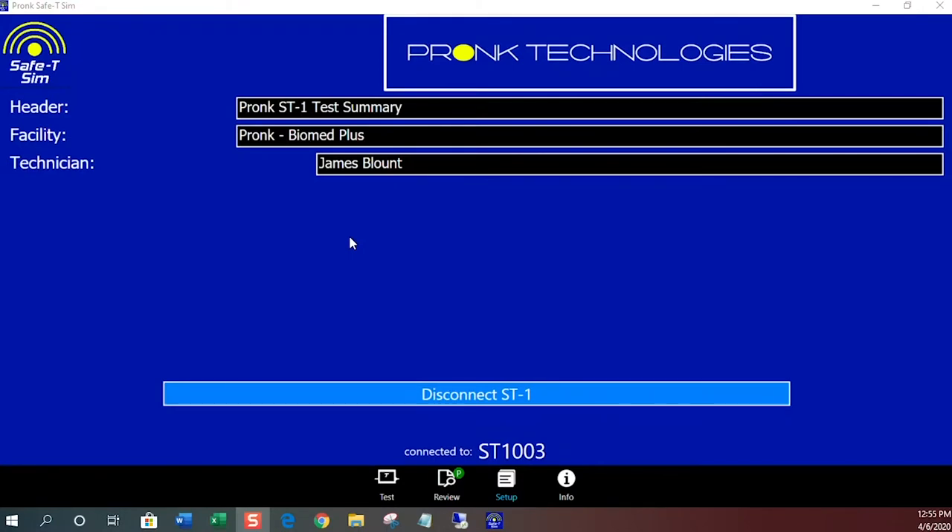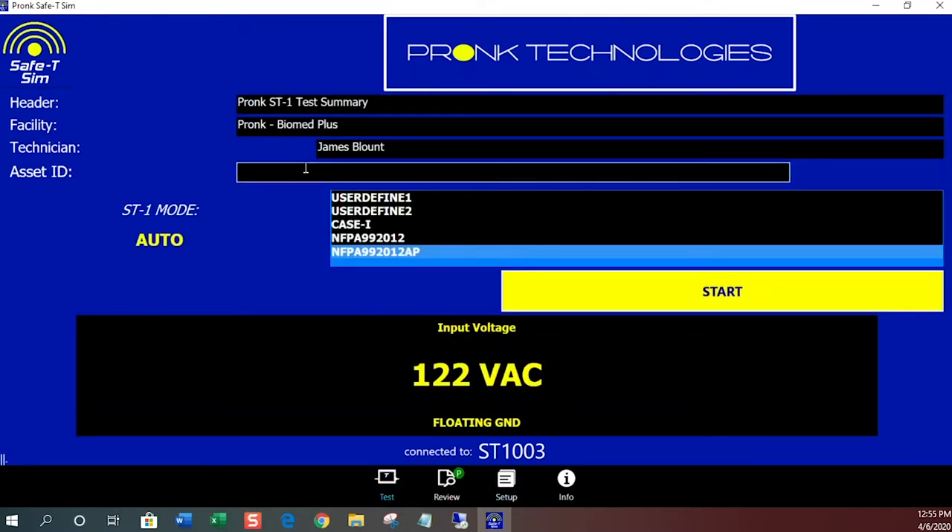Here's the screen capture of the Safety Sim app for a PC. On the setup page you'll enter the facility name and the technician's name, and on the test page is where you'll enter the asset ID or control number and then choose the auto test mode.